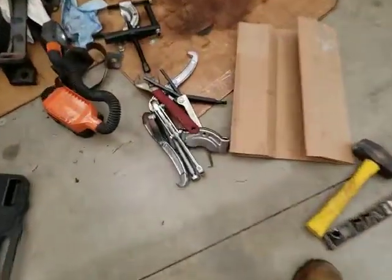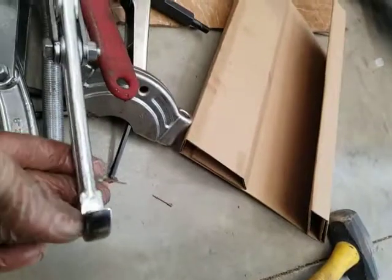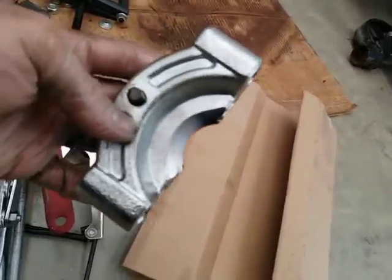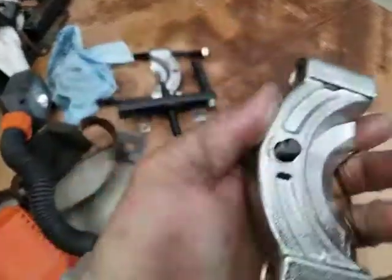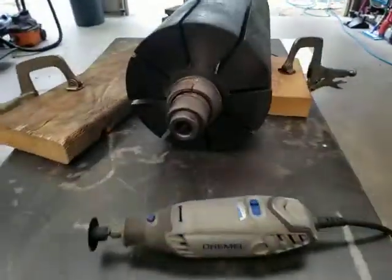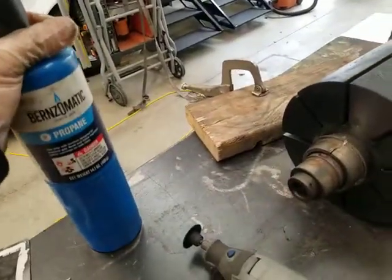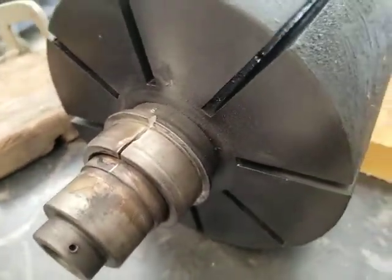We bought a standard puller but there's not enough room for it to get under. We also tried one of these slide hammers — you put it on the back side, tighten it up, and the bolt snaps right off because it starts bending and flexing. Long story short: this is frozen on there. We've heated it up with a torch until it was almost glowing red hot, hammered it, done everything we can — it won't come off.